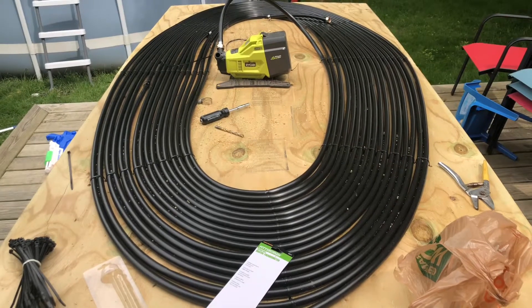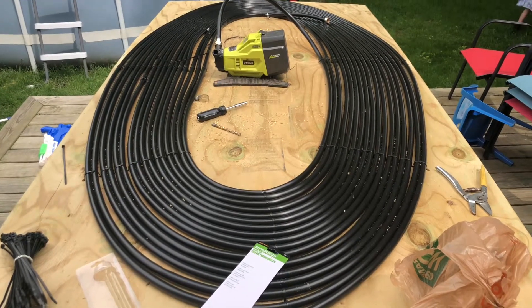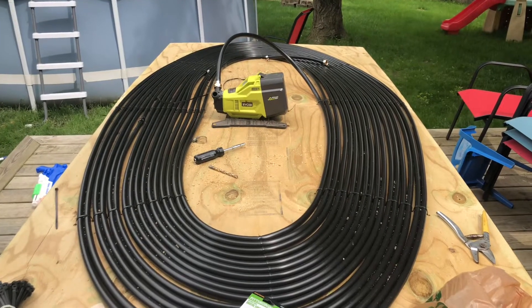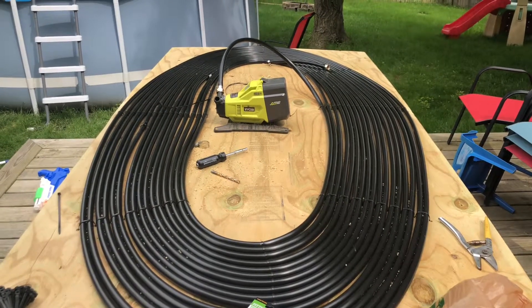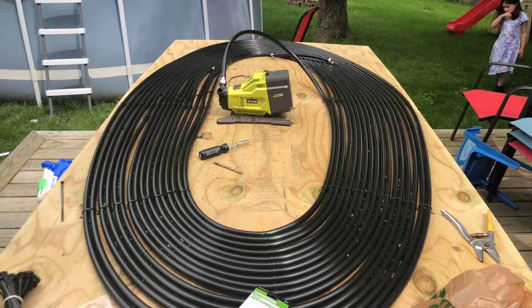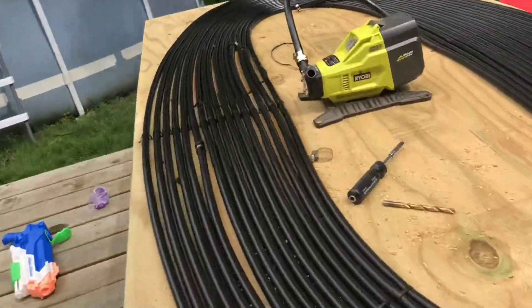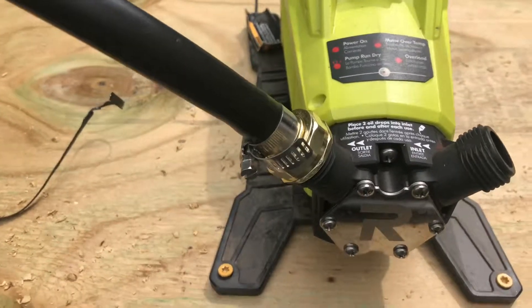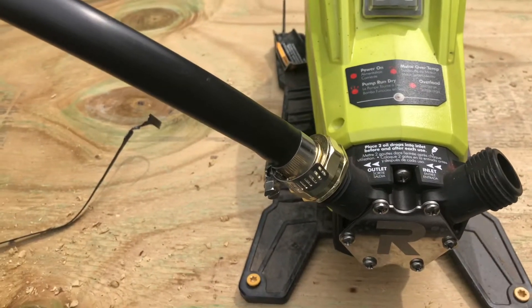There it is with 250 plus feet hooked on there with the zip ties. I've screwed my Ryobi pump to the board and attached it with the hose fitting — it's just compressing, you just force it on here. Now we're going to hang it up and we'll finish the plumbing.